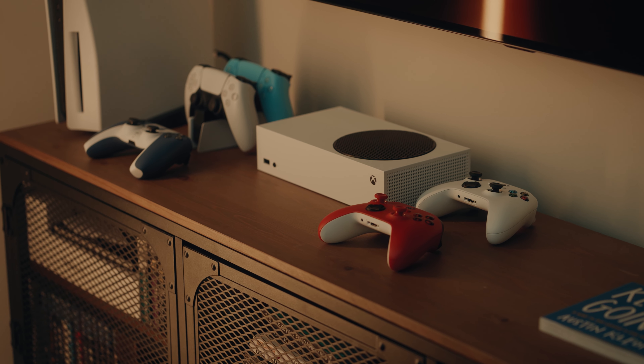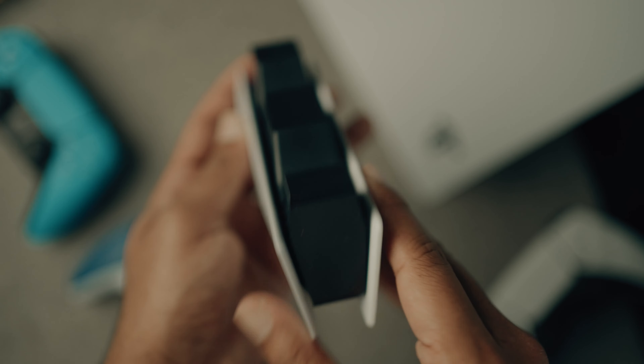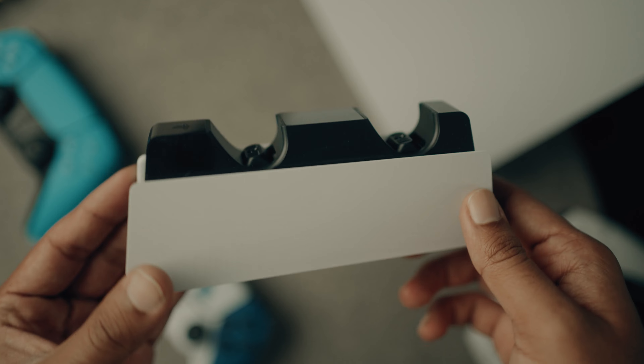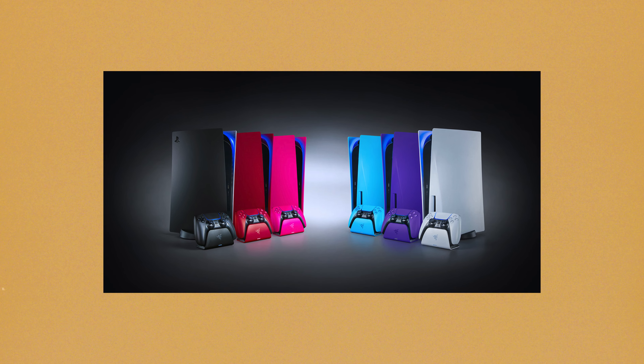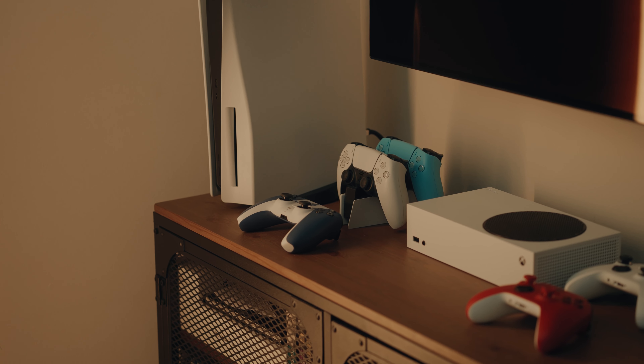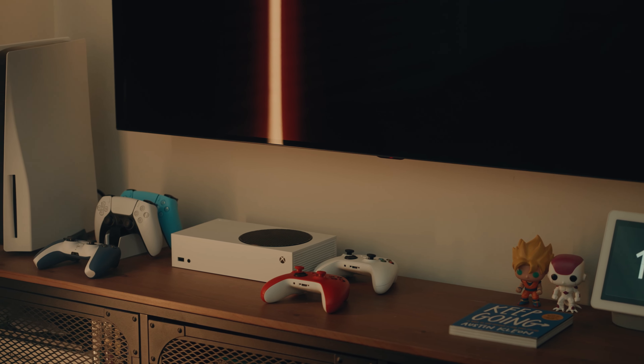Now that you have so many controllers, you should think about how to charge them rather than using one USB cable for all of them. This is the official PlayStation charging station — I love the way it looks. An alternative is the Razer charging dock. I really like having two controllers on display and charging. They charge sequentially, and it keeps cables off your console. This charger runs $30 US or $40 Canadian.